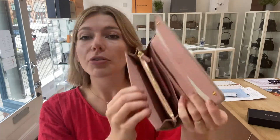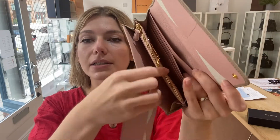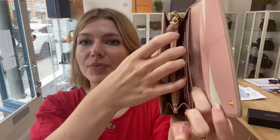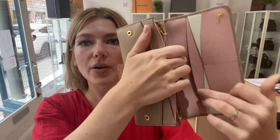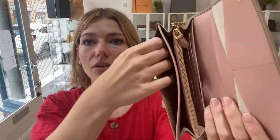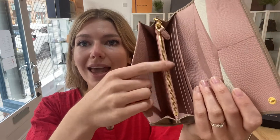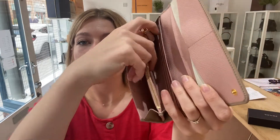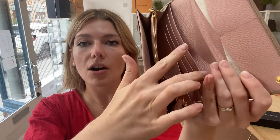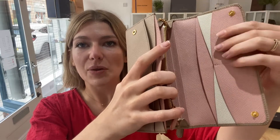I'll talk you through the structure of the interior. You've got these two little gusset pockets there. You've got one long flat pocket there and one long flat pocket there. You also have another one on the front there and one just there as well. And then inside here you've got one zipped pocket, and then you have six card holders here and two card holders here as well.